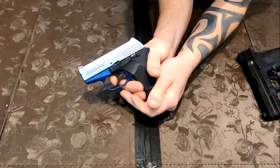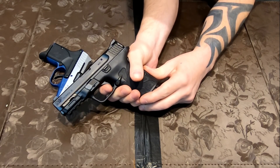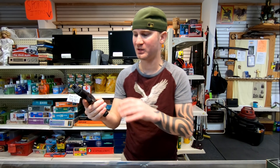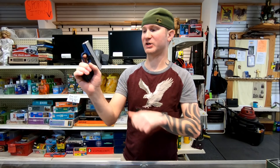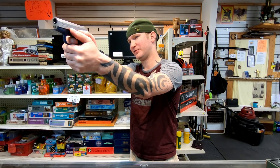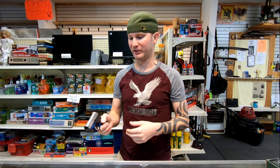The RM380 is second strike capable; the Shield EZ is not. Because the Shield has a shorter trigger break and it's lighter, if I were to take multiple fast shots, I would definitely be more accurate than with the RM380 because my fingers just have to travel so much farther. For one single well-aimed shot, I do think I'd be better with the RM380 — even though the sights aren't as good, they're good enough to do the job.